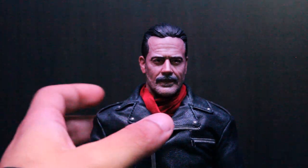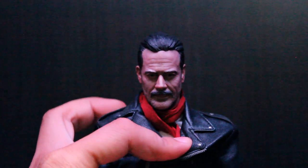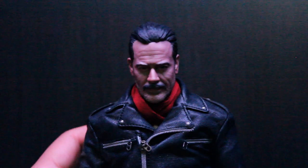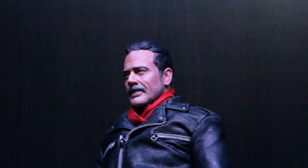If you open up the leather jacket and remove the scarf, you can see he has a white shirt underneath. So you can display him without the jacket and scarf if you want to, which is an option of course.